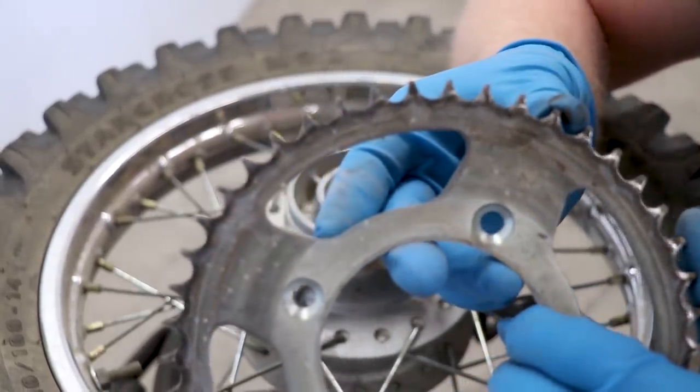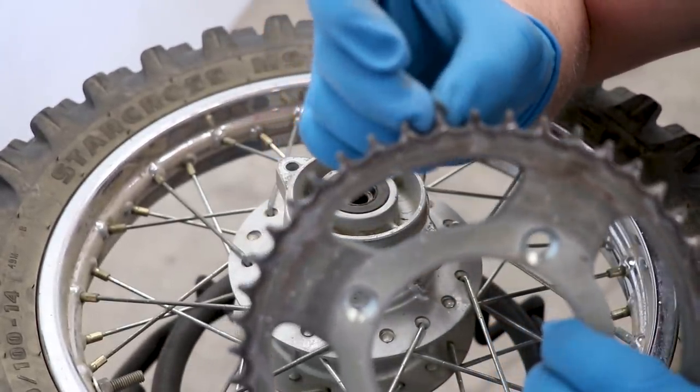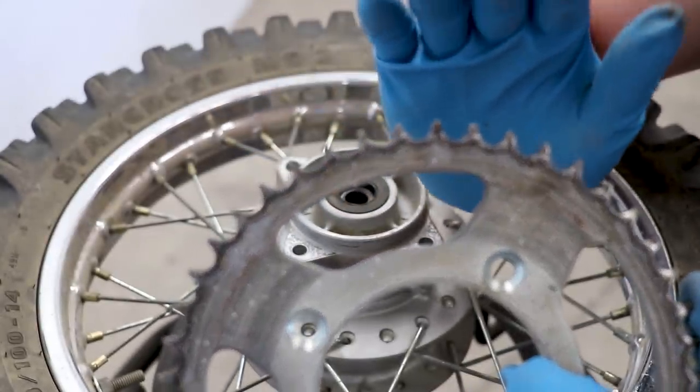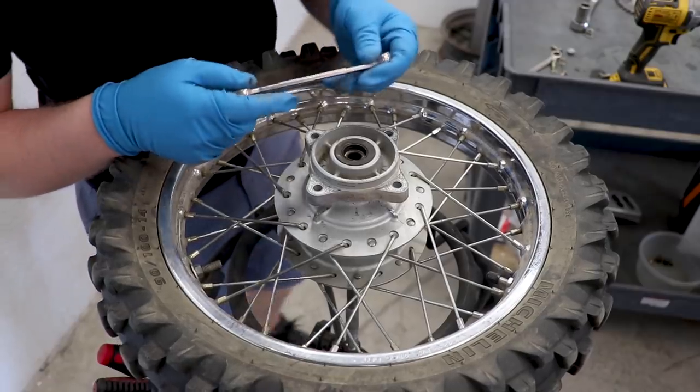Looking at the sprocket, you can see at the top of each tooth it's getting a little bit thin and starting to hook a little bit. So it is time to replace the sprocket.